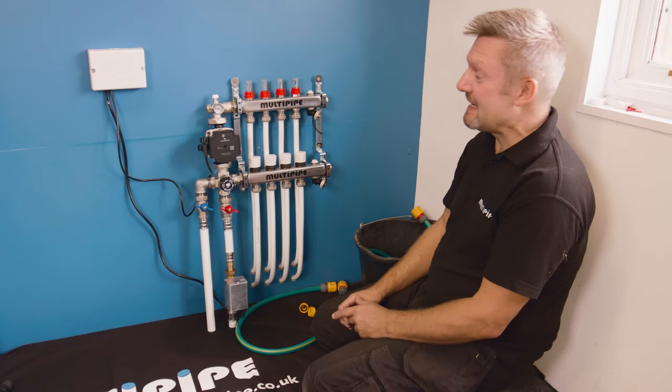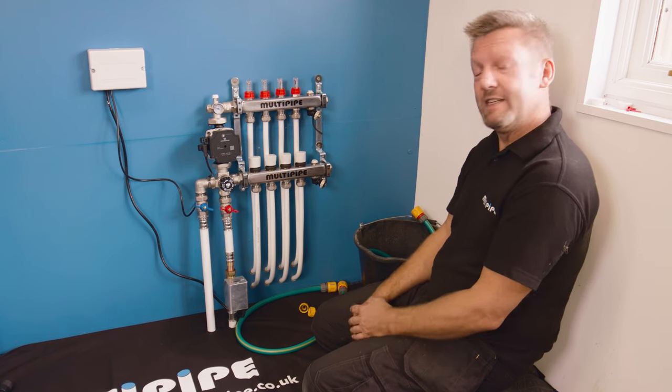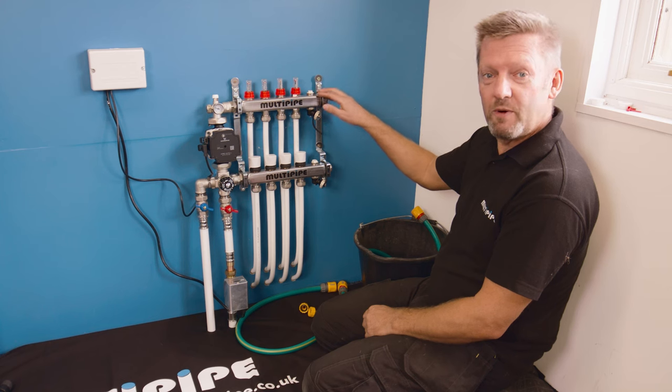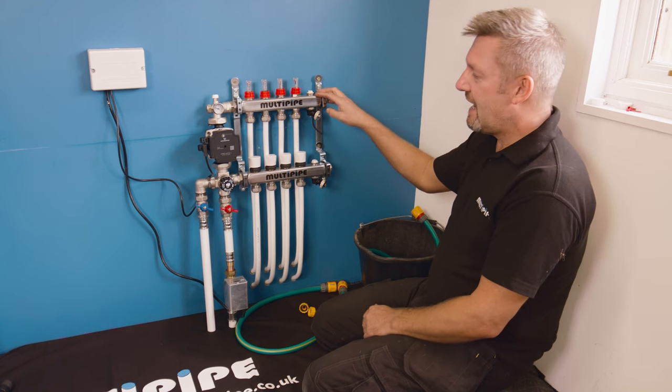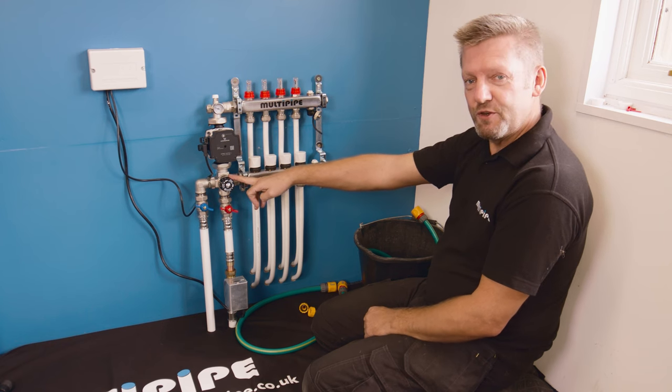Hi, I'm Martin from Multipipe and today we're going to do some filling and venting of this newly installed underfloor heating system. What we've got here is a four loop Multipipe stainless steel manifold connected to a water pump set with water temperature control.